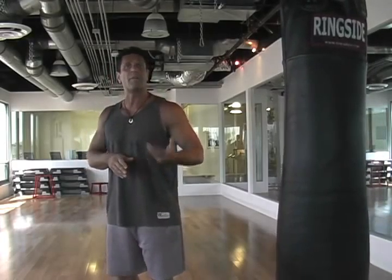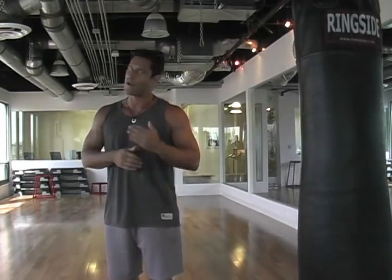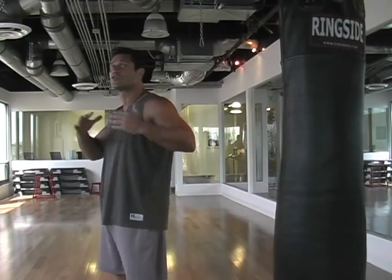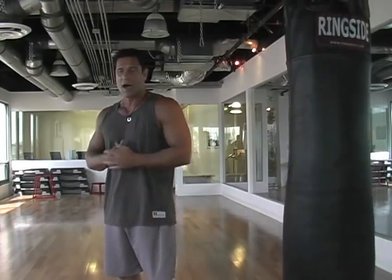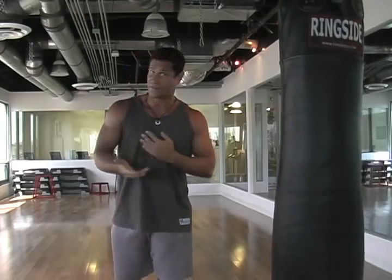Today we're going to be talking about one of the basic kicks in martial arts — the basic side kick. It's a very, very powerful kick. It's utilizing one of the strongest muscles in your body, your glutes. It's used to keep your opponents at bay, drive them way back, or as a finisher.